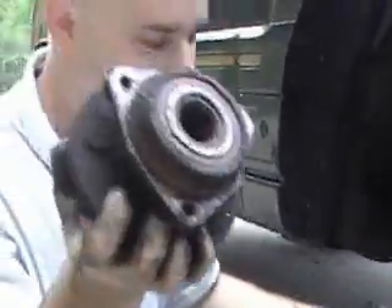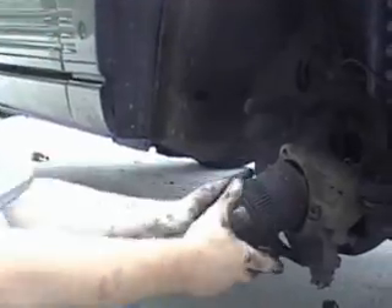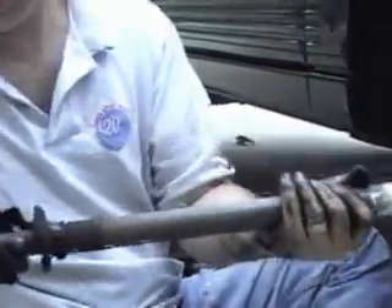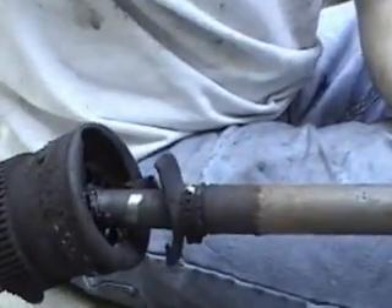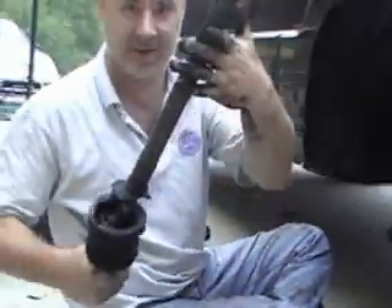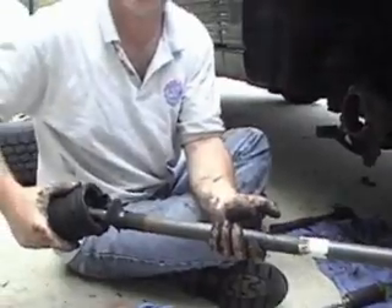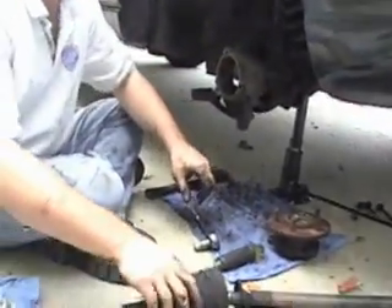That's a hundred and some dollars for this if it's not bad — just leave it and put it back on. There's absolutely nothing left to that boot, that's about shot. That's why I chose not to even replace any of this — it's cheaper just to buy the whole thing. If you don't have the tools to change the CV joint, it's not even worth it. It's quicker and cheaper.